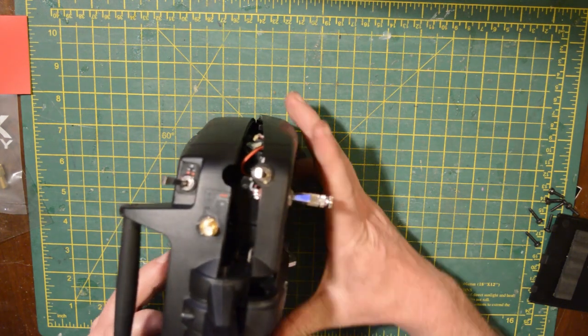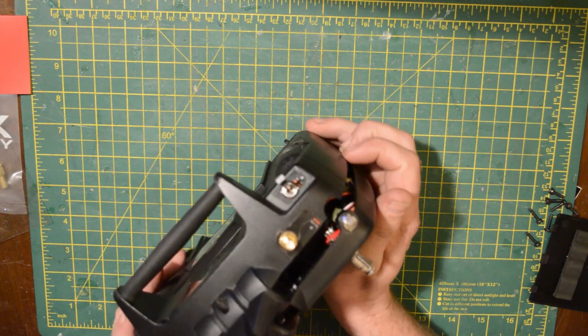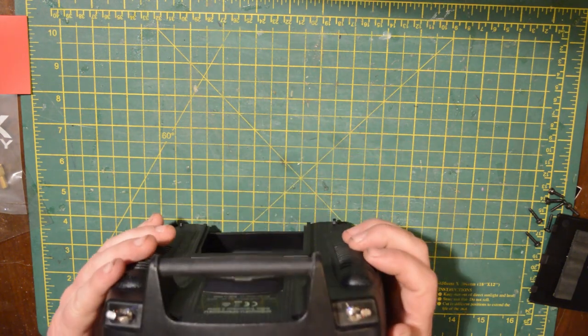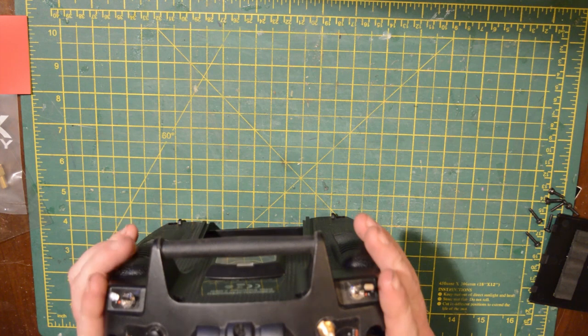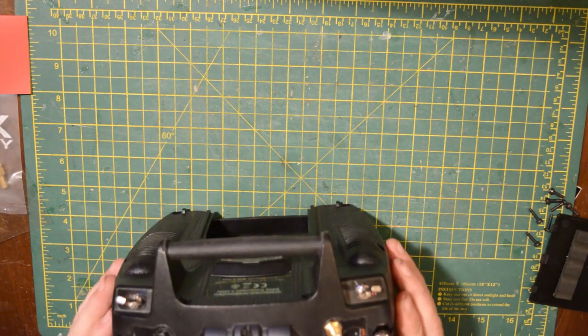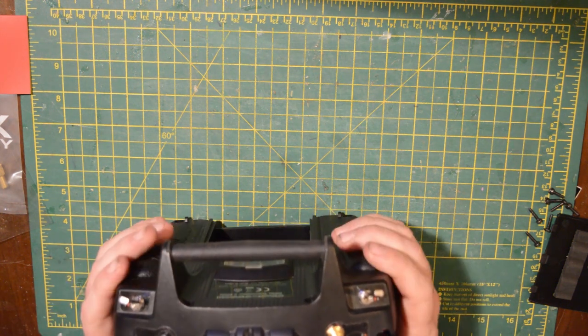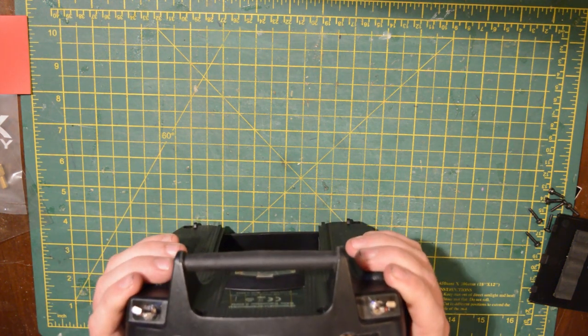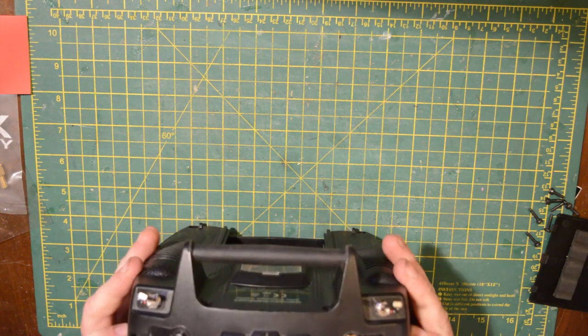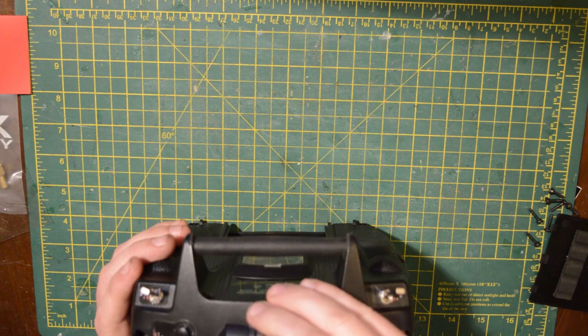When you're putting the controls back together again, just try to get your controls relatively central and then let it find its way back together. Do not force anything — if it's not going back together, pull it apart slightly, make sure you've got your gimbals lined up properly, and then it should all just pop back together nicely.